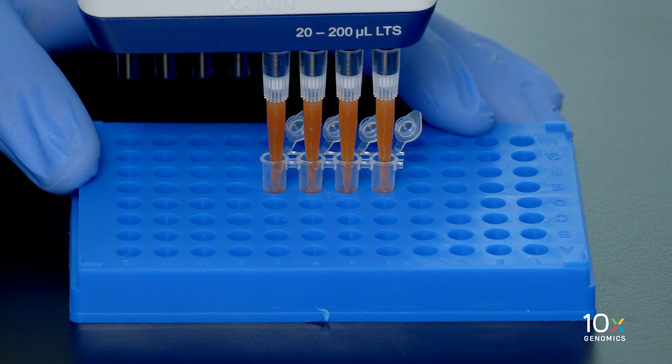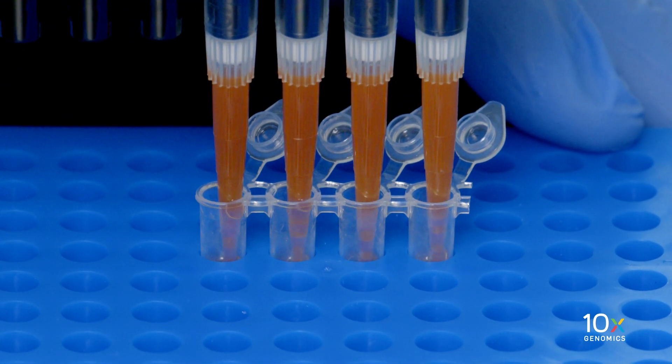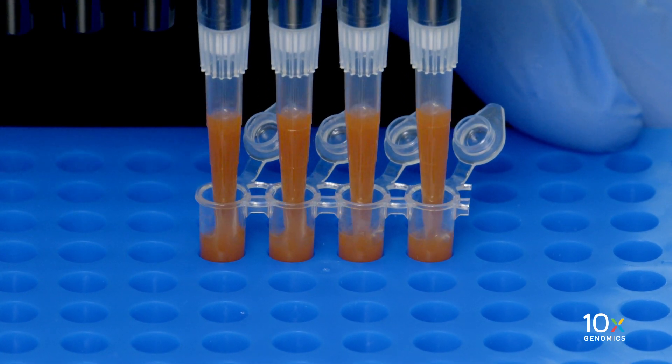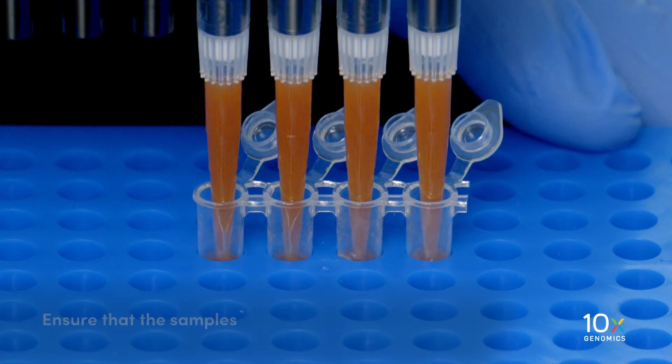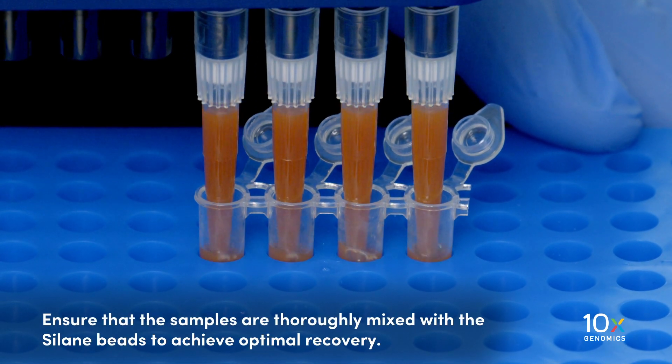Do not cap the tubes at this point because they are too full. Pipette mix again at approximately 5 minutes after the start of the incubation to resuspend the settled beads. Ensure that the samples are thoroughly mixed with the silane beads to achieve optimal recovery.